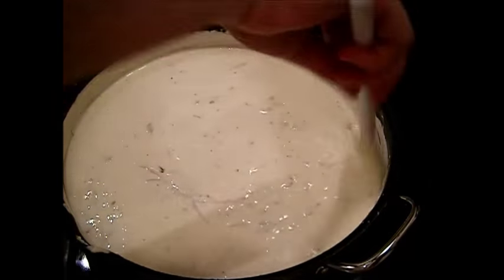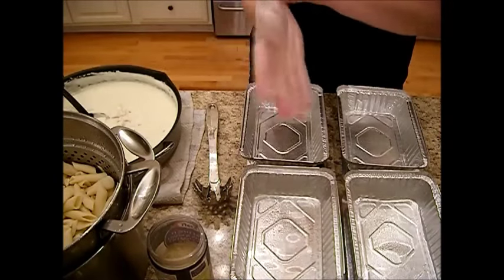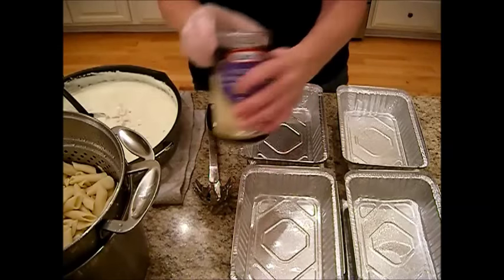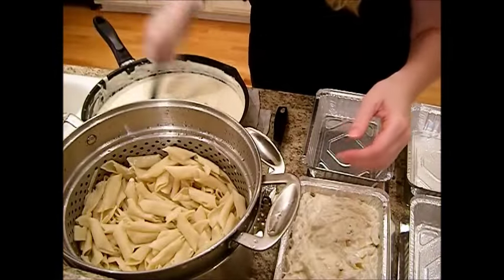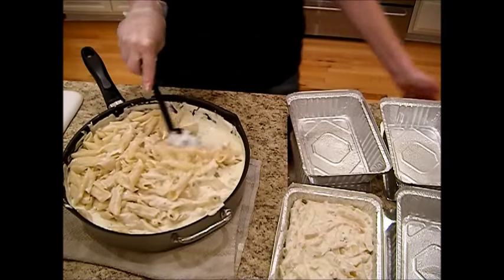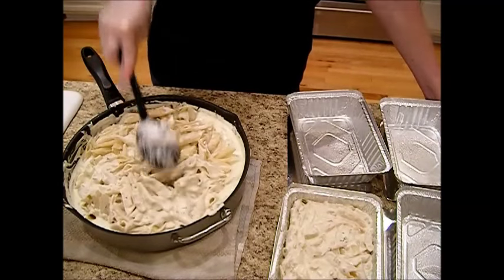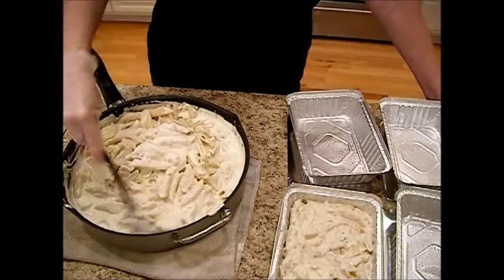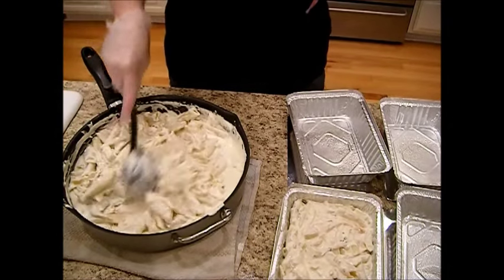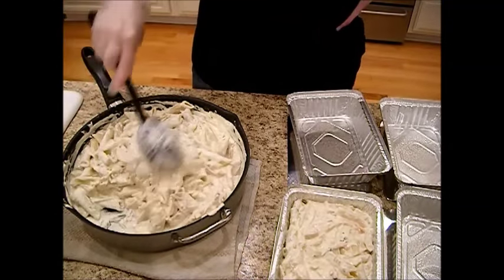That's it — it's done. Turn off the heat and carry this over to pack into the freezer containers, making the penne chicken alfredo. I've got some pre-shredded parmigiano, romano, and asiago cheese to add on top. There we go — I ended up using that whole bag of penne. Look at that — just the right amount of sauce. The only time I like my pasta to have too much sauce is when it's alfredo sauce.